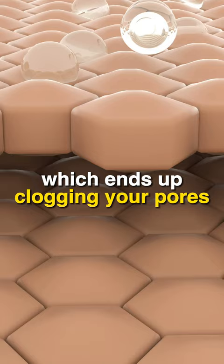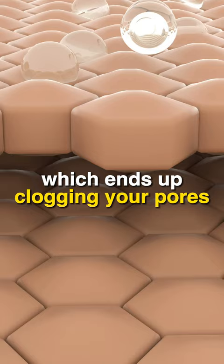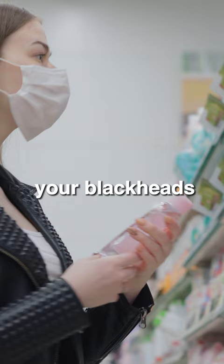Instead, due to the nature of petroleum jelly, you might run the risk of getting too much into your pores, which ends up clogging them and creating more blackheads or whiteheads. If you really want to remove blackheads or whiteheads, you need to use a chemical exfoliant — something like salicylic acid or glycolic acid.